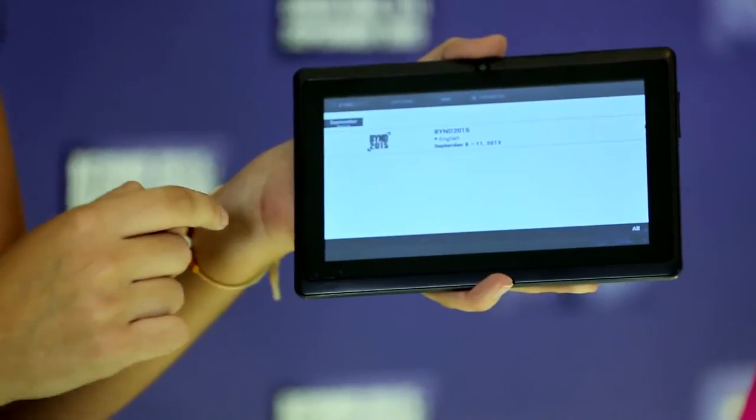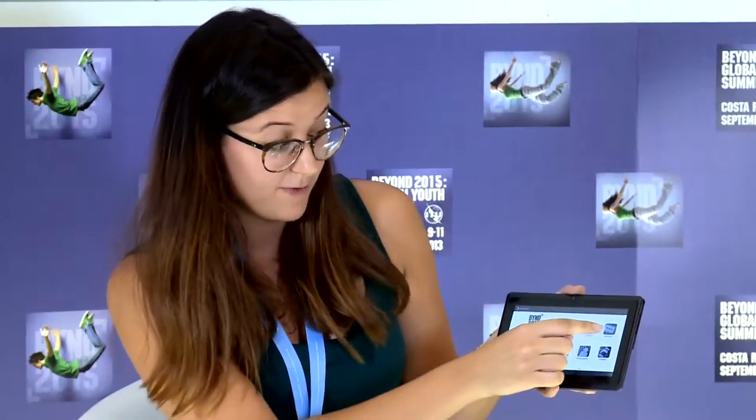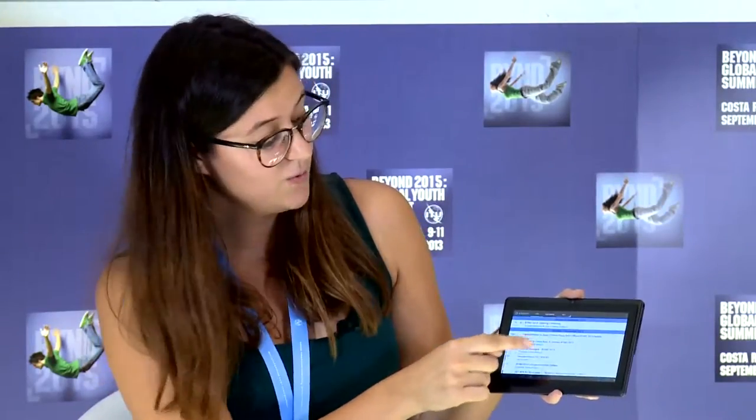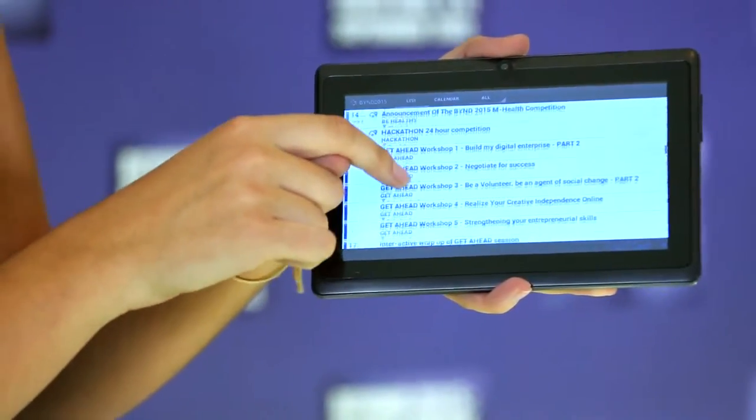If you click on the Beyond logo, you will be able to load the application. As you see on the main menu, you can get to know all about the different components of the summit. If you click on Sessions, you will be able to browse through all of them. For some more detailed information, simply click on any of them.